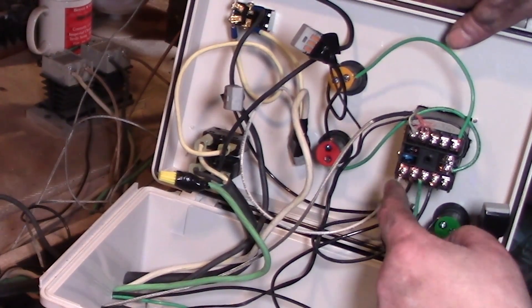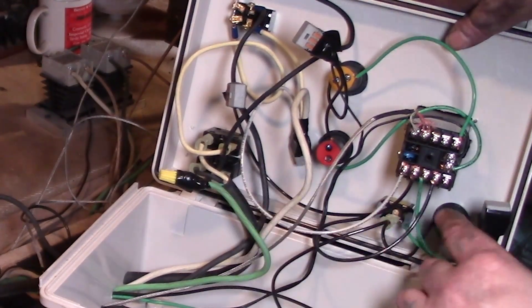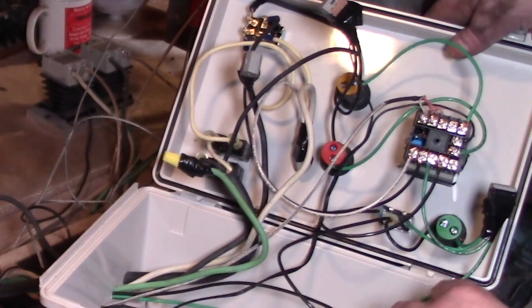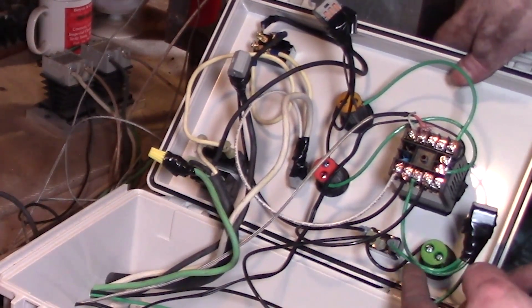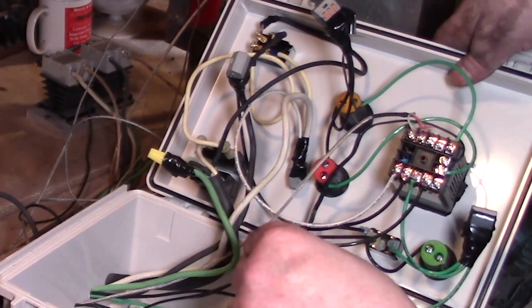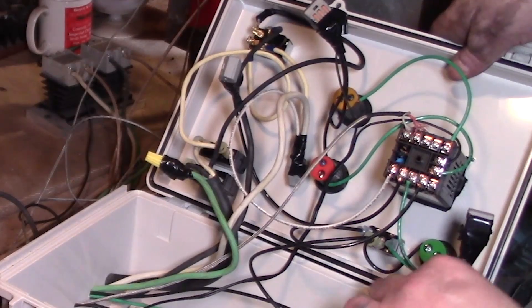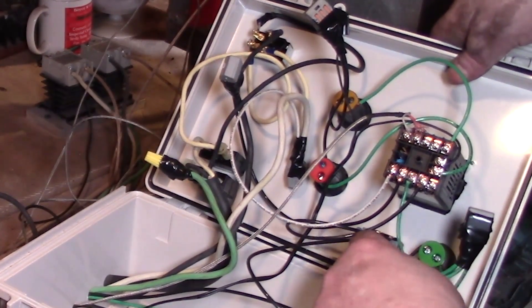One hot comes to the PID, the other hot comes to the other part of the PID — this is the input of the PID. Now with these PIDs you can wire on both 110 or 220 — this is 220. Here's our inputs for 220 — 110 and 110. Here's our output: one side of the output goes to the switch, and the other output goes to the other side of the switch.